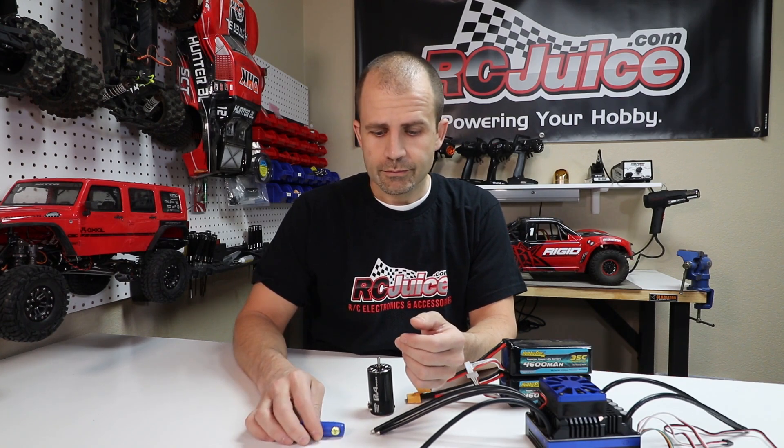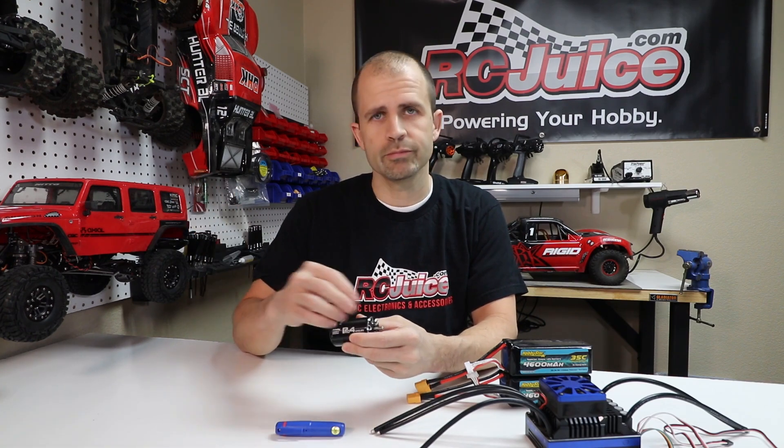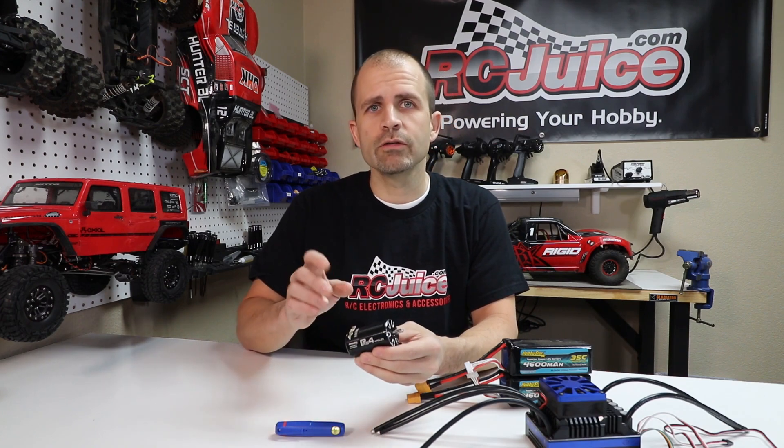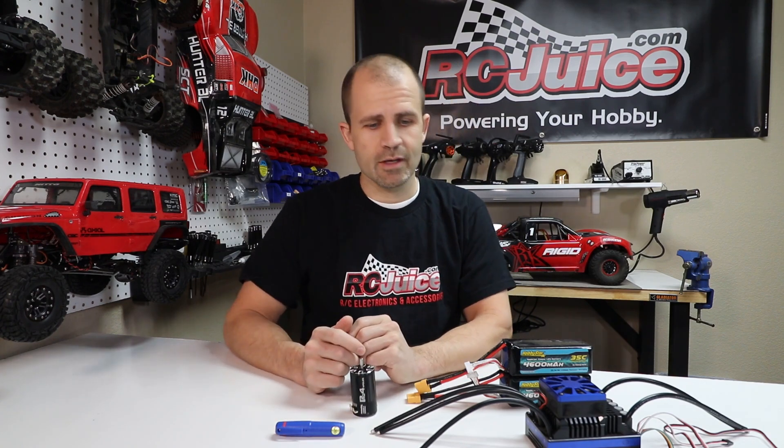Even after a careful setup session, there's a tendency to drive the car a lot harder once you actually put it on the dirt for a full battery pack run, which can build up a lot more heat than during a monitored test session. So it's very important to periodically monitor temps on a new setup. Also keep in mind environmental factors — running in summer versus winter makes a big difference, as cold air helps pull heat out of the motor much faster. As it gets hotter out, that heat stays built up in the motor longer.